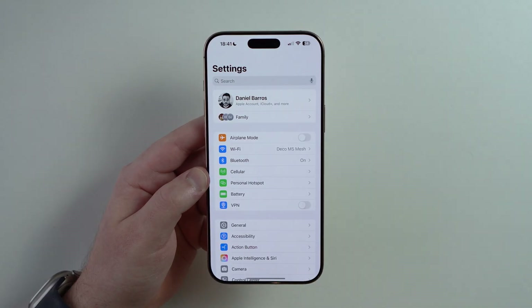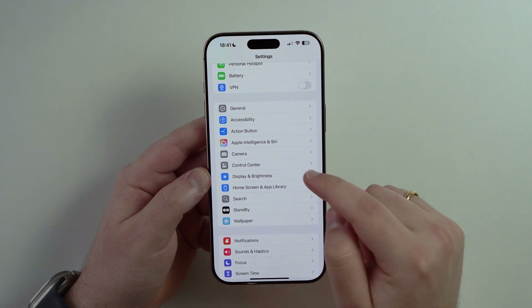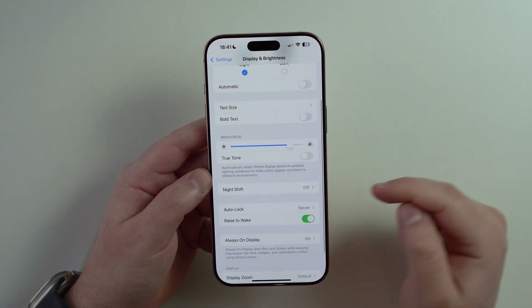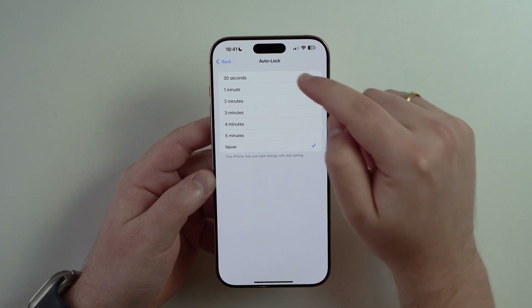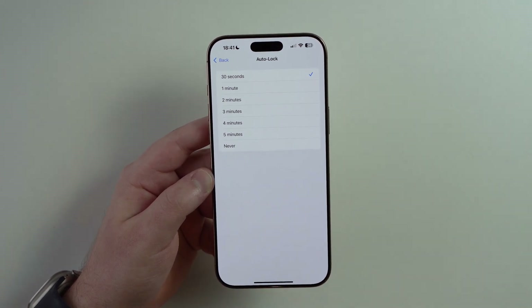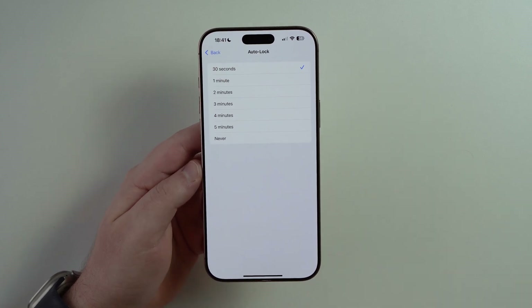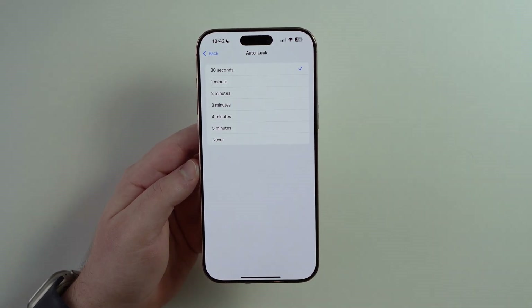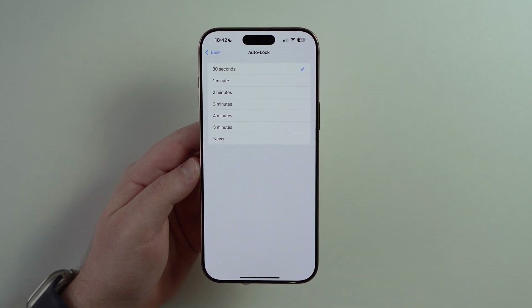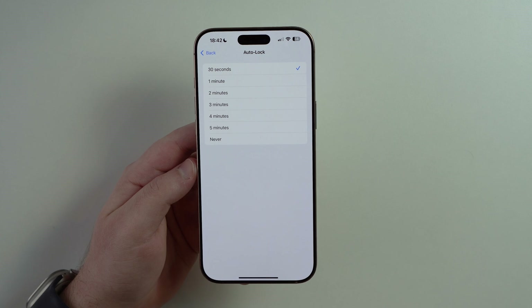Now let's jump into Settings and scroll down until we get to Display and Brightness, tap on it, and then scroll down just a bit until we get to Auto Lock and tap on it. By default, auto lock is set to 30 seconds — so when your iPhone is inactive and you're holding it and not doing anything, in 30 seconds the screen will go dark. And in just a few seconds it already dims, which is very annoying because your screen is dimming and you're not seeing what's going on.